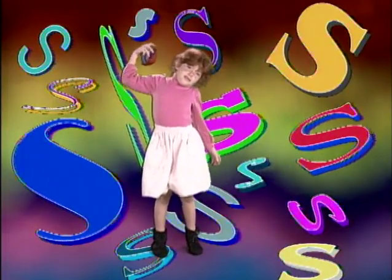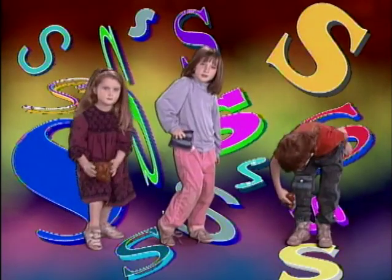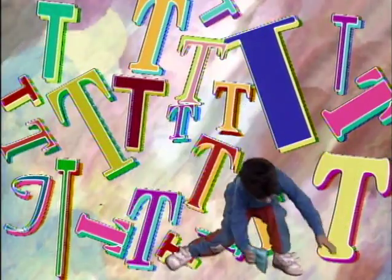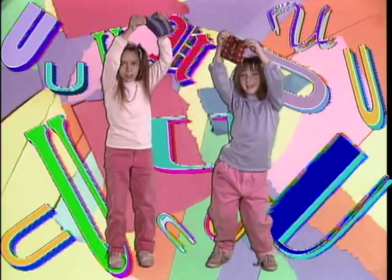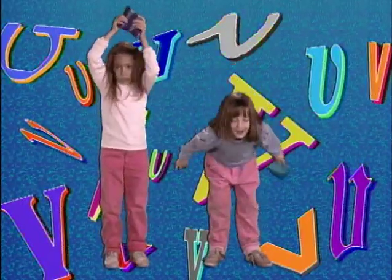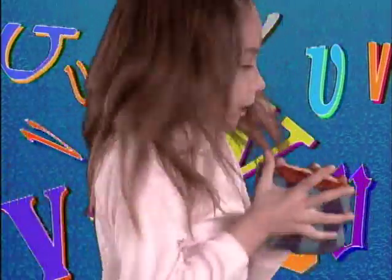S. Slide, slide it up your side. T. Toes, tap it on top of your toes. U. Under, undulate under the bag. V. Vibrate, vibrate very fast with the Bean Bag Alphabet Rag.